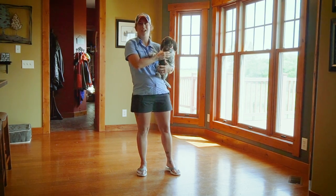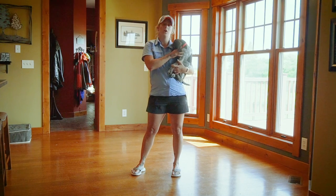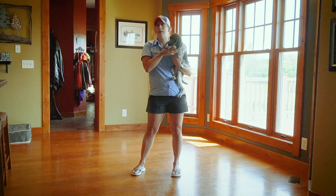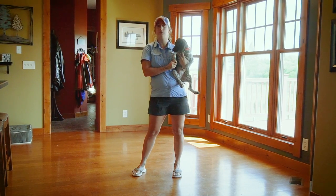Hi, Kat here with Standing Stone Kennel and this is Quest. She is eight weeks old and we are going to be doing the first step in teaching her new behaviors, which is charging the clicker for clicker training.